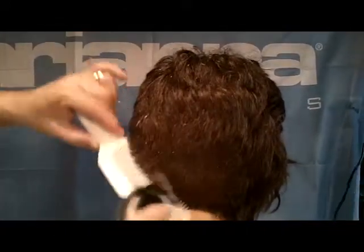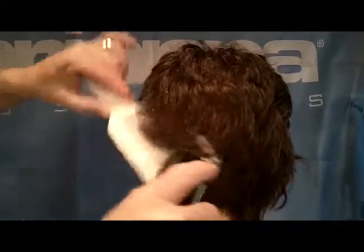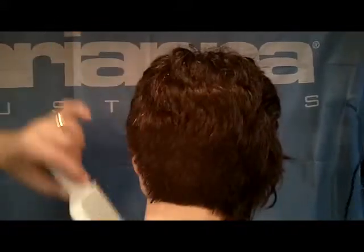This is cross cutting. The comb is held at an angle and we're moving across the comb perpendicular to the teeth. The hair is trapped in the comb and smoothly cuts off.